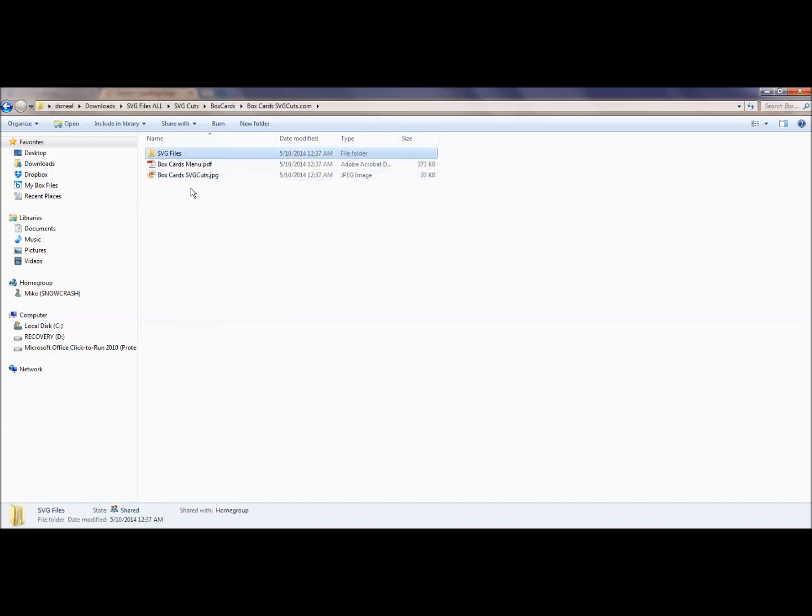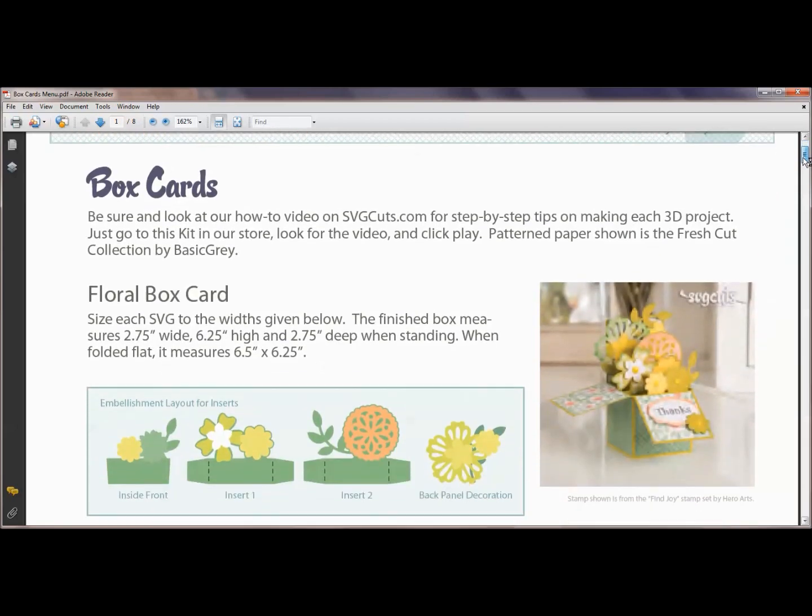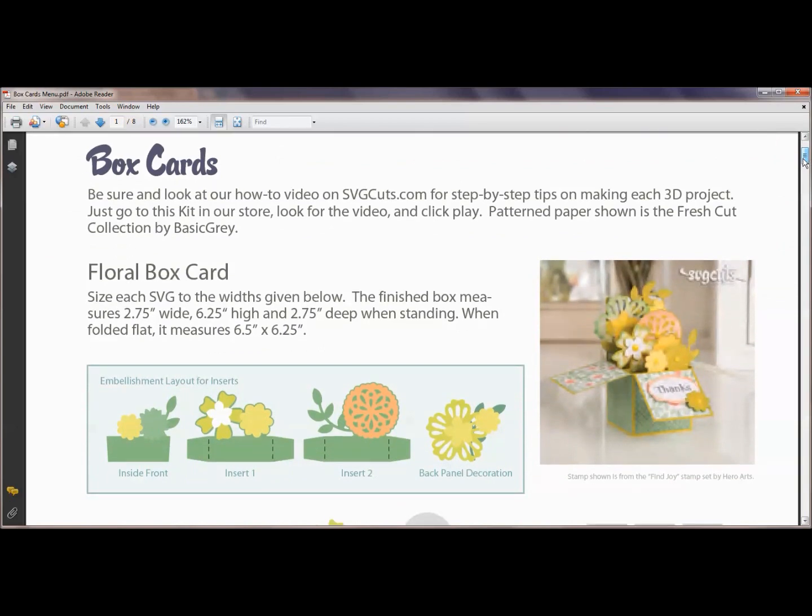What I wanted to show you is that a lot of times, particularly with SVG Cuts, they provide an awesome thing for us — the box cards menu PDF. Look for that in any of your SVG files that you purchased to see if there is a PDF. The PDF is an amazing thing because it actually shows you the project plus the dimensions of what you need to cut each piece out. Mary Cowell over at SVG Cuts does these, and they're amazing. For the box cards, it's an eight-page PDF.